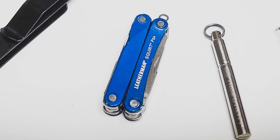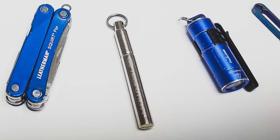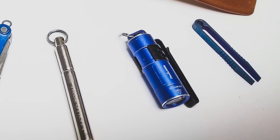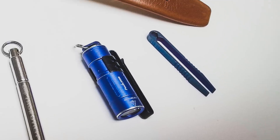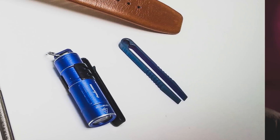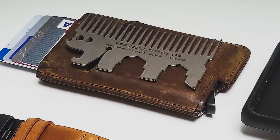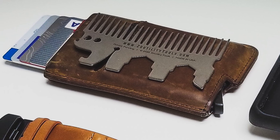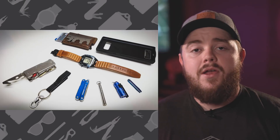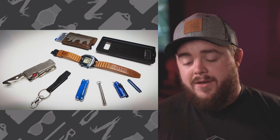His multi-tool of choice is the Leatherman Squirt PS4, and he also carries a True Utility Telepen. The flashlight is a Fenix UC Zero USB rechargeable light putting out about 130 lumens. Next to that is a set of titanium tweezers with no name. His wallet is the Andar Pilot Slim Wallet, and on top of that is the Zutility metal comb — the Hedgehog. He actually also carries one of those in his own wallet.